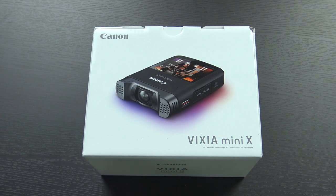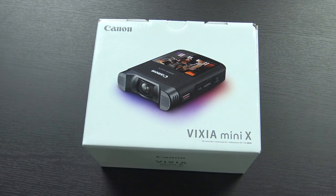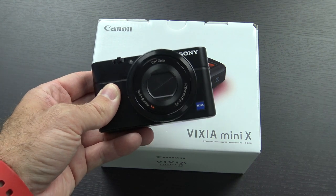Today we're gonna unbox, take a quick look at, and maybe provide some sample video from this, the Canon Vixia Mini X. It's a little bit of an off-the-wall purchase, I know, but over the last few weeks I've been making almost daily vlogs over on my second channel using this, the Sony RX100.